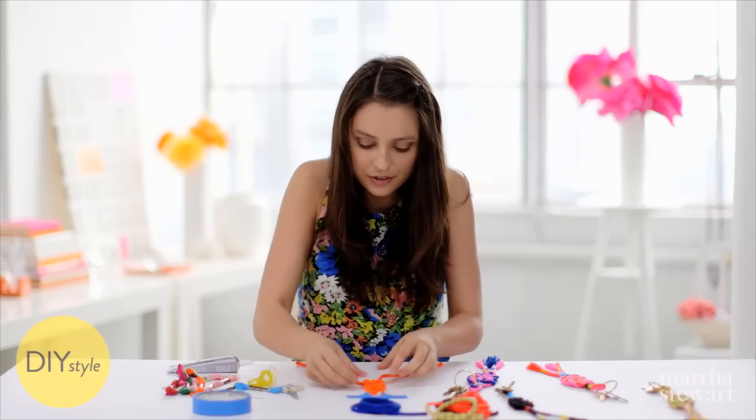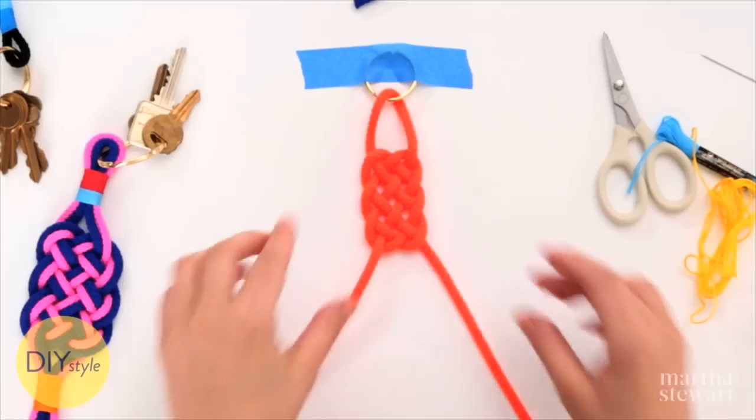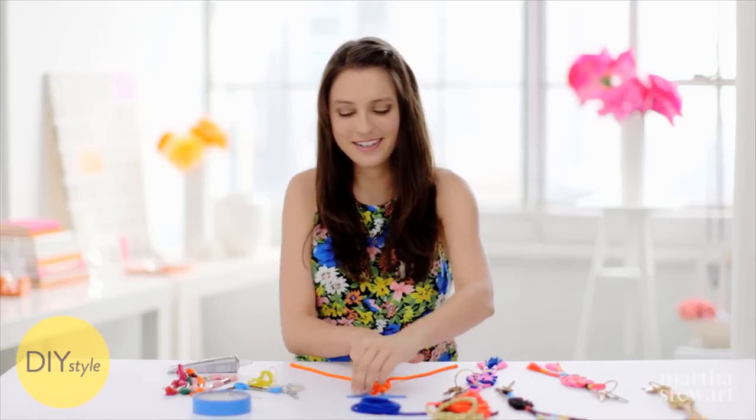Tighten that way. You can make your knot a little looser or a little tighter depending on the style. That's why it's so much fun to experiment with this. I'm happy with my knot, so untape.